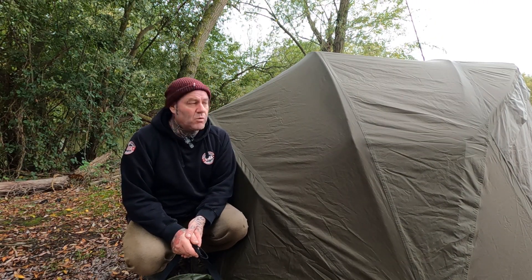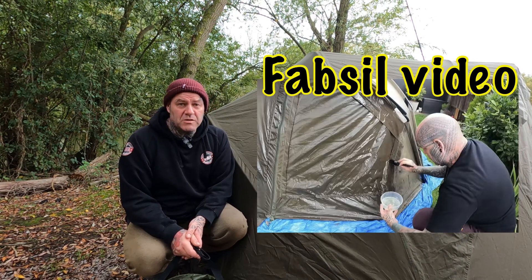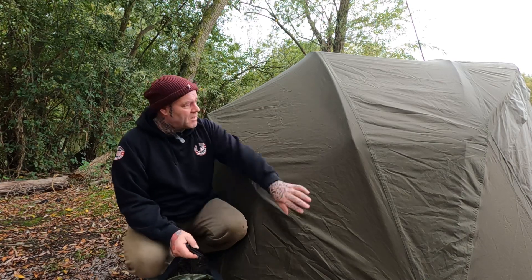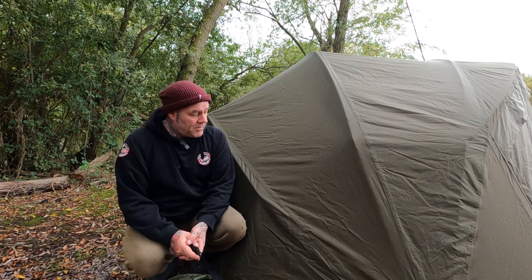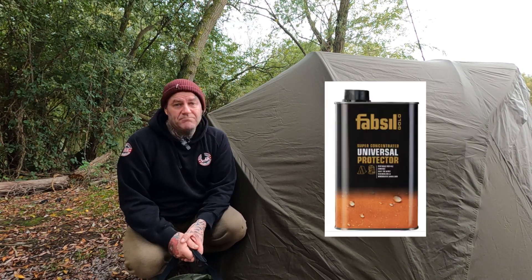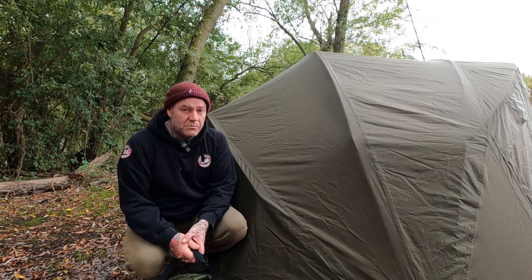This is an update. If you watch my Fab Seal bivvy video, you'll see I used to do it with Fab Seal each year. This is my winter bivvy and the overwrap on it as well. Everybody asked how good it was — a lot of people used it, some gave cheaper options, but I've always stuck with Fab Seal because it does what it says on the tin.